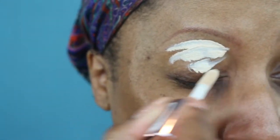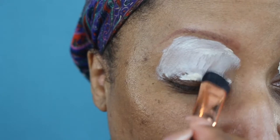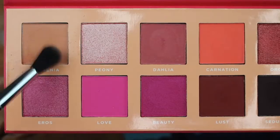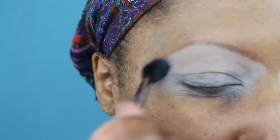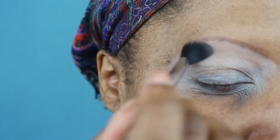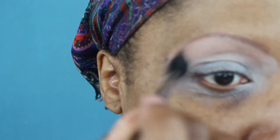Starting off with the Makeup Revolution Conceal and Define in shade C1, blending that all over my lid as a primer — I did not set it. Going in with Gardenia and a Sigma E40 brush for my under-brow highlight. I went back into the palette many times to build up this shade so you could see it on my skin.